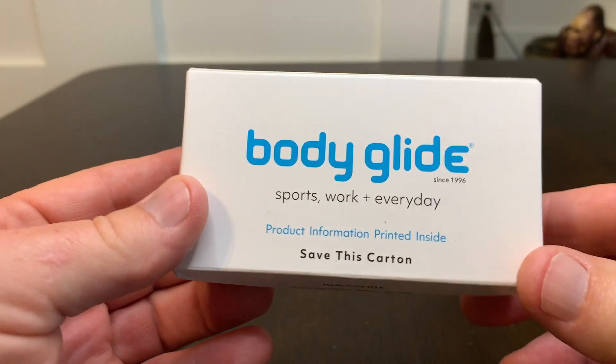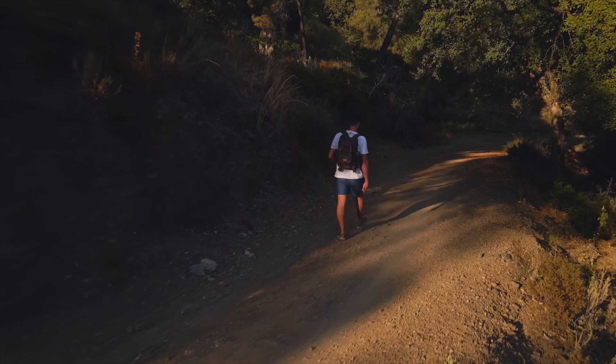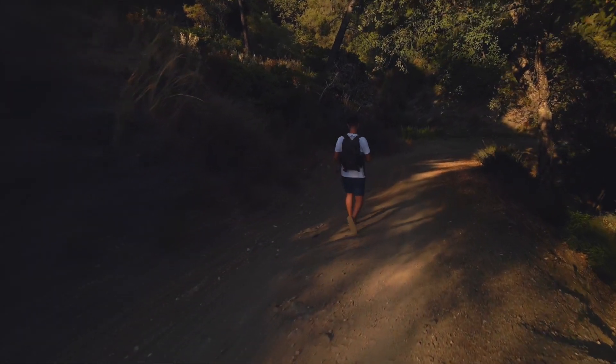I actually bought this body bomb because of a YouTuber that I've been watching for years — I trust his judgment. He was on an 80-mile hike and used this particular product. He spoke very highly of it, and he was hurting. He was chafing in the middle of this 80-mile hike, and because I had been following him for so long, I trusted his opinion on it and immediately ordered some for me.